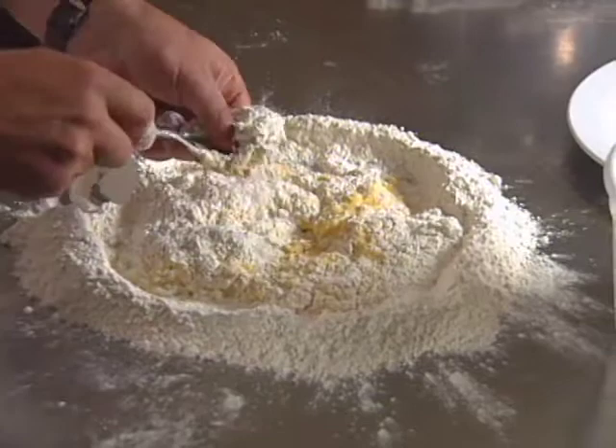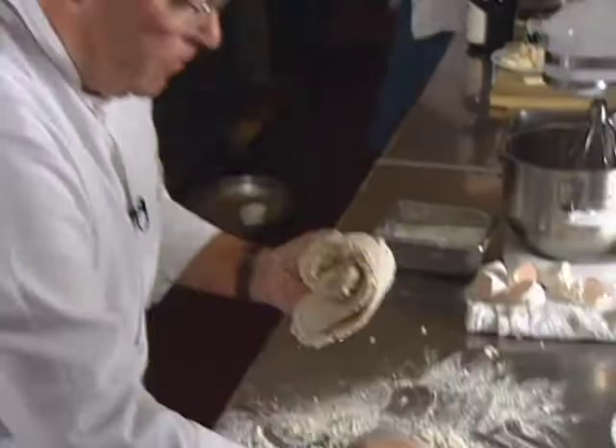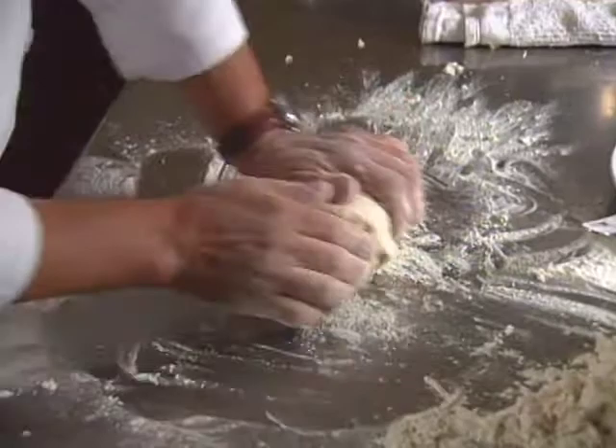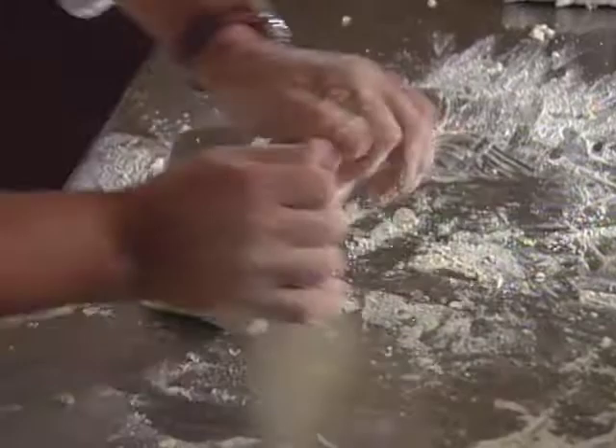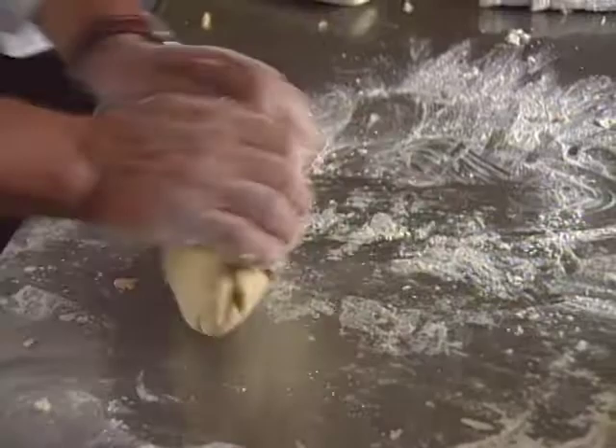Now we can start to work with our hands. We work for a couple of minutes or even five, just to make a nice dough. Then we cover the dough and let it rest for a good half hour.